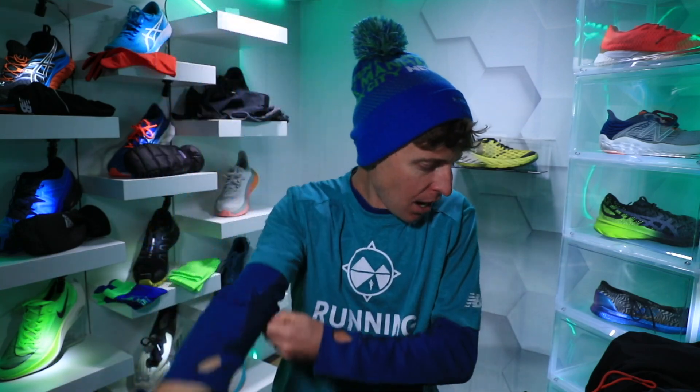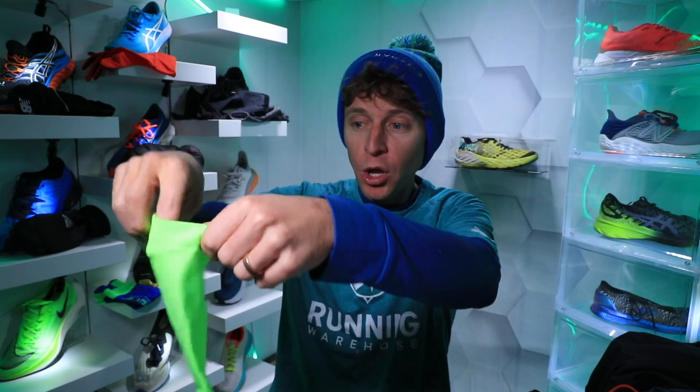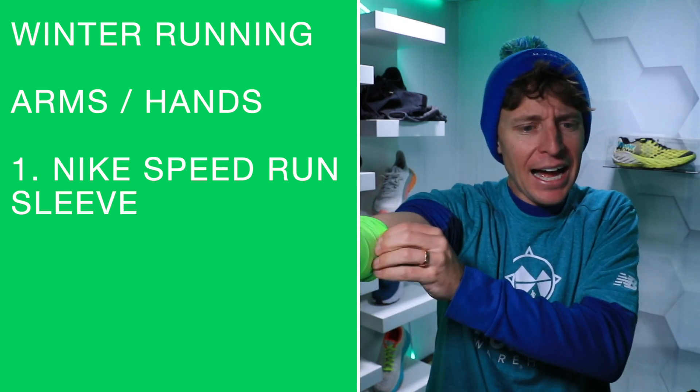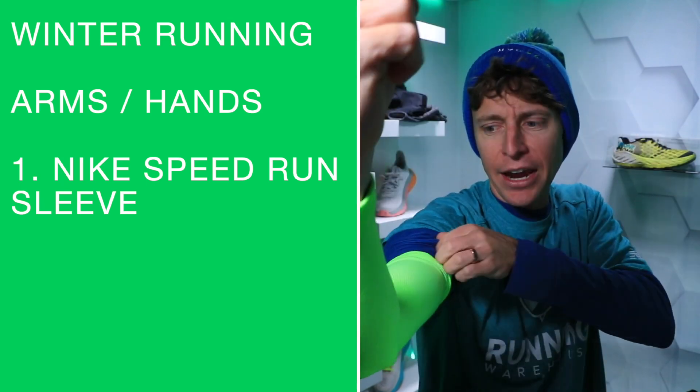Moving on to arms. If it is really chilly, in addition to the long sleeve I will put arm sleeves on - these are Nike long sleeves - just to add a little extra layer. This is for when it's really, really cold out.